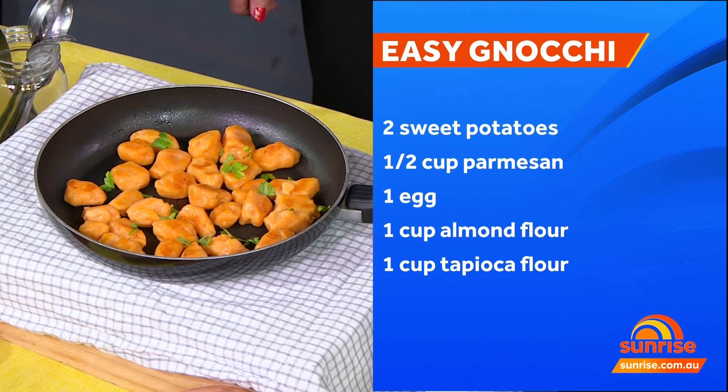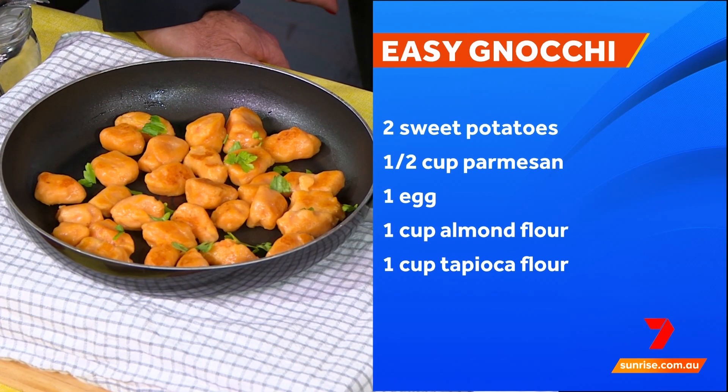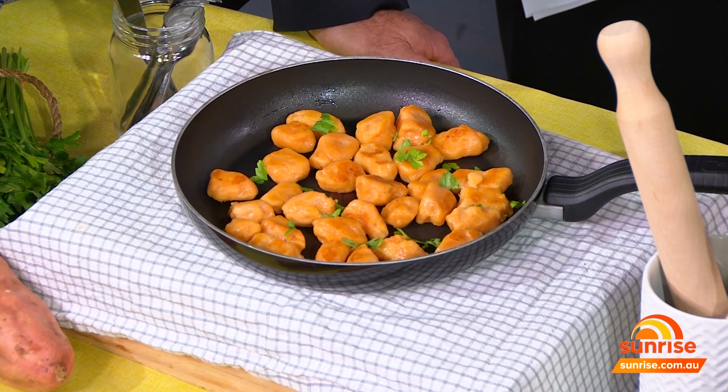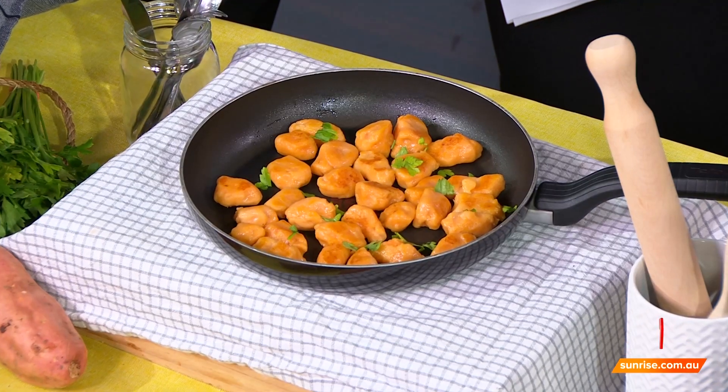We're also doing a sweet potato gnocchi. It's a really easy recipe — you just grab your sweet potato, poke some holes in it, and put it in the oven for about 50 minutes. Sweet potato is truly a superfood. You mush it up, open the jacket and let it cool, then put an egg through, some parmesan and cheese. I used two types of flour: almond flour for its health benefits, and tapioca flour because it has magnesium and iron. Then you just knead it, roll it out, and cut it into boiling water. Very easy.